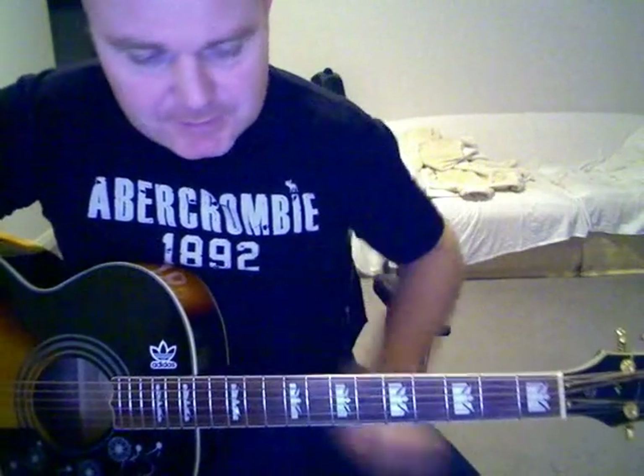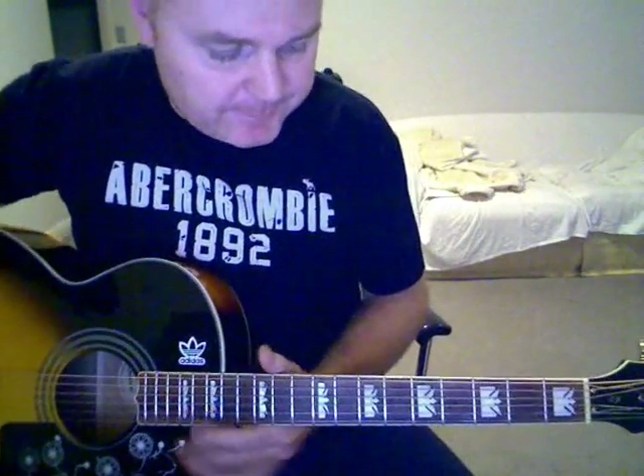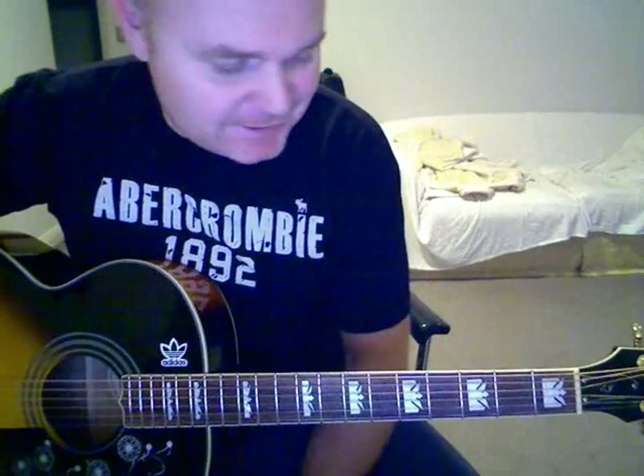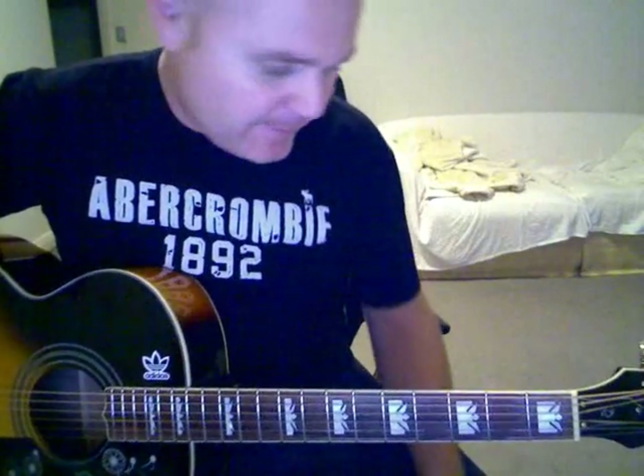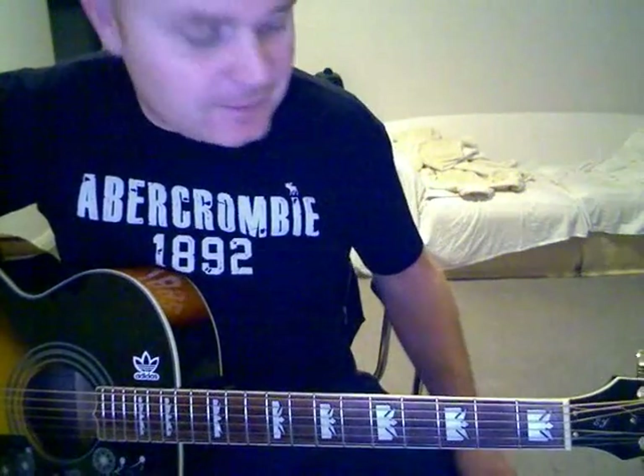Someone is absolutely desperate for a Bag It Up tutorial, so I'll do my best. This is not the easiest one to play on an acoustic obviously, but I'd have to say I think it's the best song on Dig Out Your Soul. It is a great song.